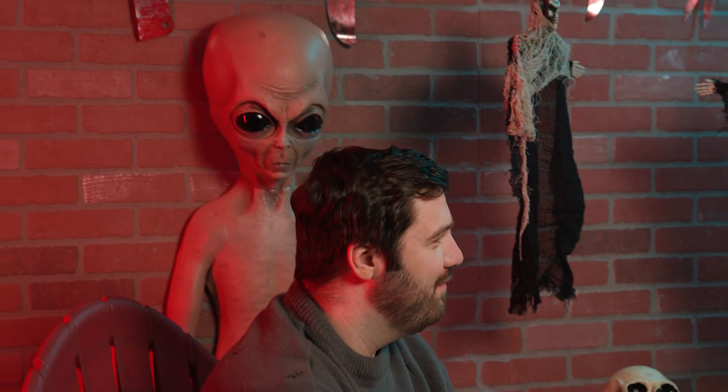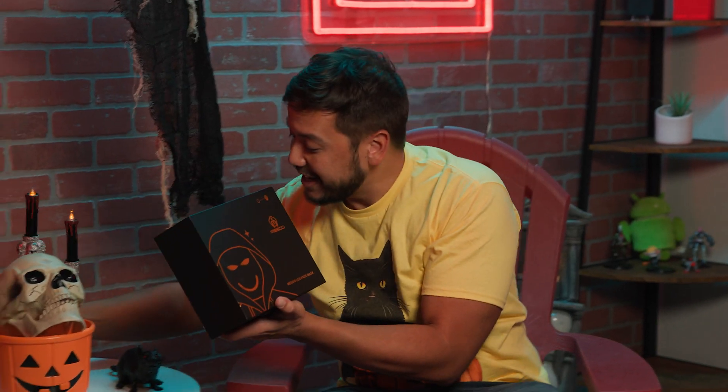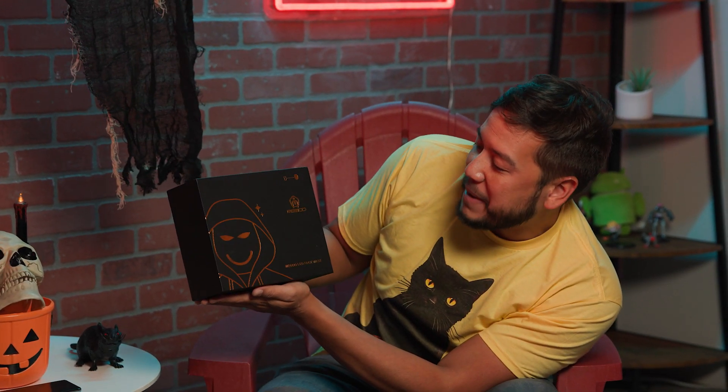We're gonna review some really spooky tech that you might be able to use during this Halloween season. Who's our friend that you brought here? Jeff. Jeff's gonna be joining us for our first item. It is a Migu LED face mask.